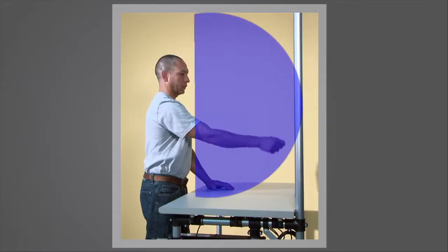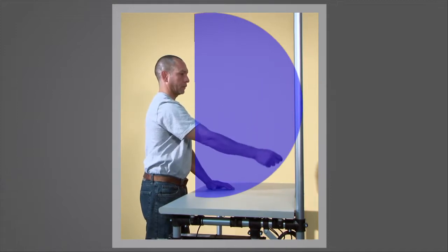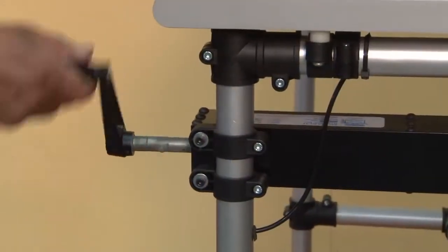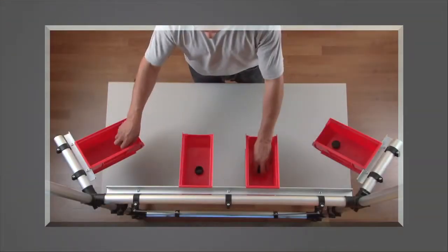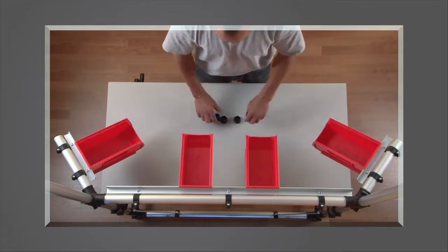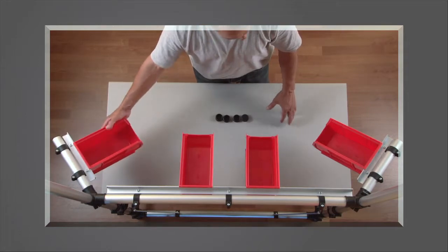Determine the size range of the operators. Ideally, you do not want operators bending over, hyperextending, or reaching higher than their heart. Establish a median height that works for all, or consider making the station height adjustable. Utilize the air rights — left, center, and right — with leveled arms and shelving for parts presentation and equipment.